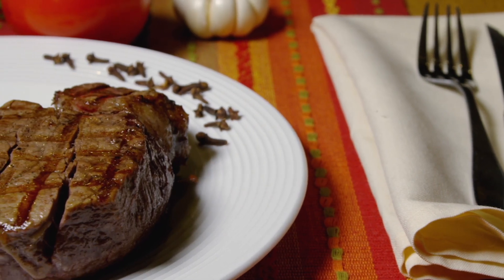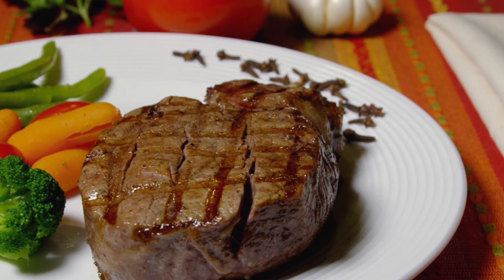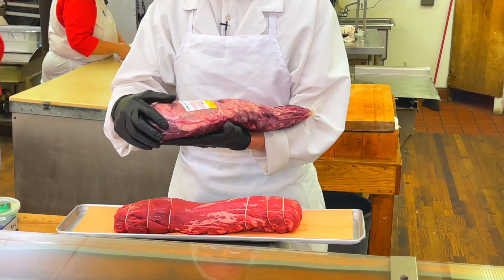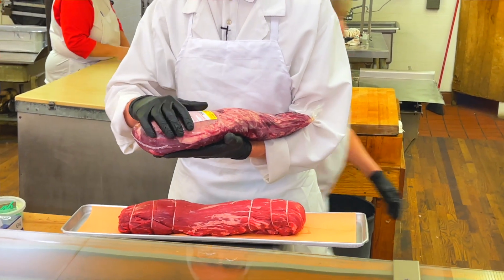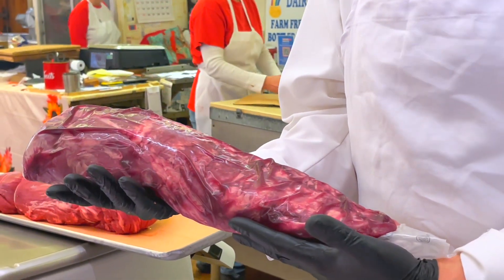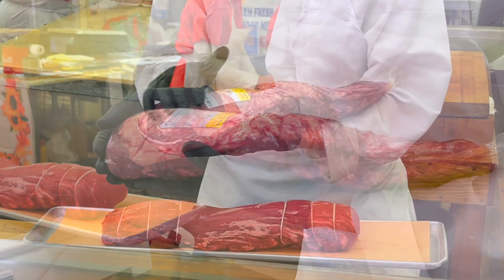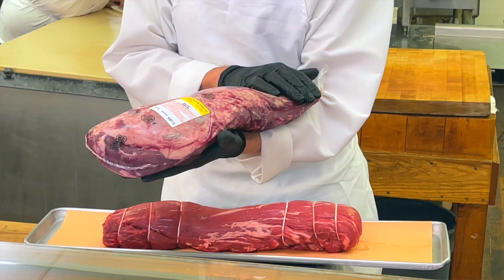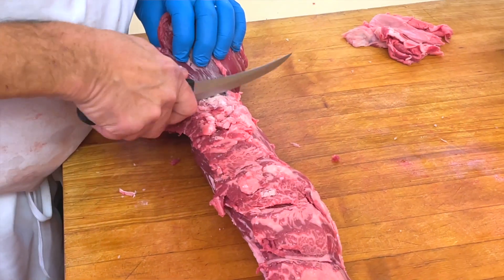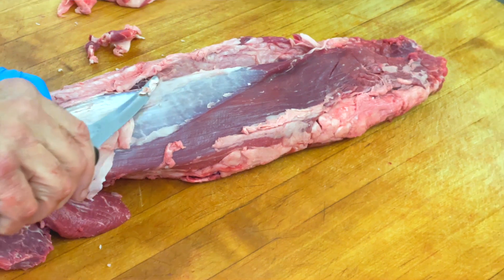The third most popular item for Christmas time that people cook is the filet mignon or beef tenderloin. Now when you buy a tenderloin, this is sort of what it looks like. It's in a package called the cryovac — it has all the fat on it, all the skin on it, all the trim on it, and all of that needs to be trimmed before you cook it and serve it to your guests. This is the before picture, and this is the after picture — we've trimmed all the fat and skin off the filet mignon, and this is what it looks like when it's finished.